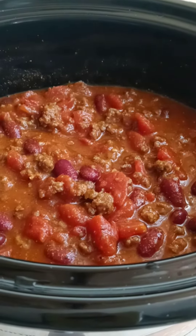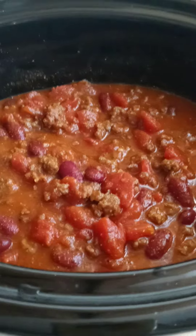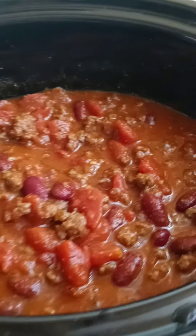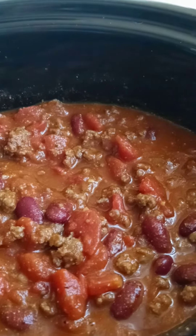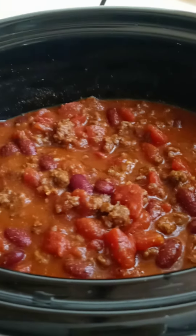Make sure you cook your ground beef and onions on the stove first until it's done, then pour it into the crock-pot with your kidney beans, chili seasoning, diced tomatoes, and tomato sauce. I use two cans of tomato sauce.